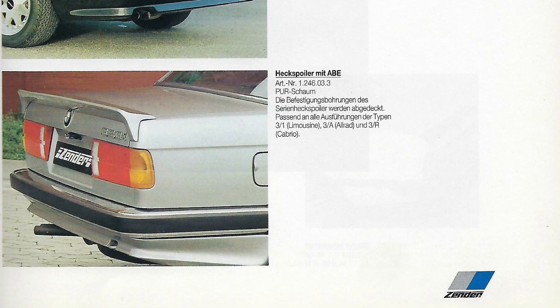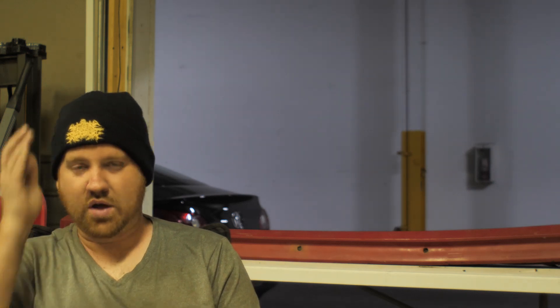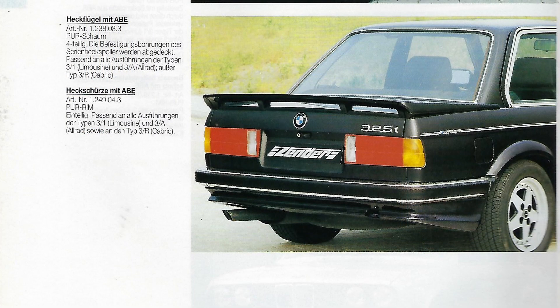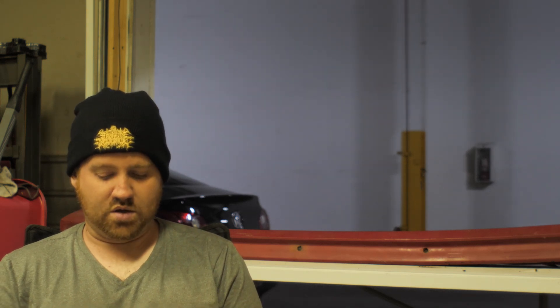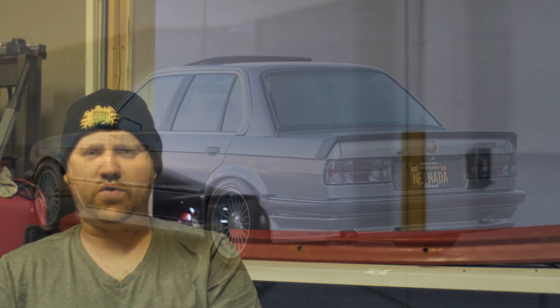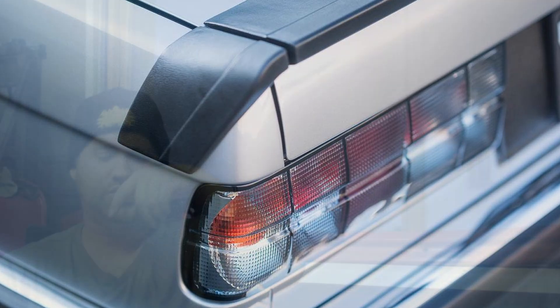The Zender front valances were all the same — the only thing they really changed was the side skirts. The rear spoiler that's on my car, the most popular one, is part number 1246033. They have a few spoilers made for the late model kits, and for the early model there's a three-piece spoiler, part number 1238033. A friend just sold one of those — it went for just over a thousand dollars new old stock. There are only three companies that make a three-piece spoiler: Zender, Kame, and the FOA spoiler, which has a main part with two ears on the side — that's another one I want for my personal collection.